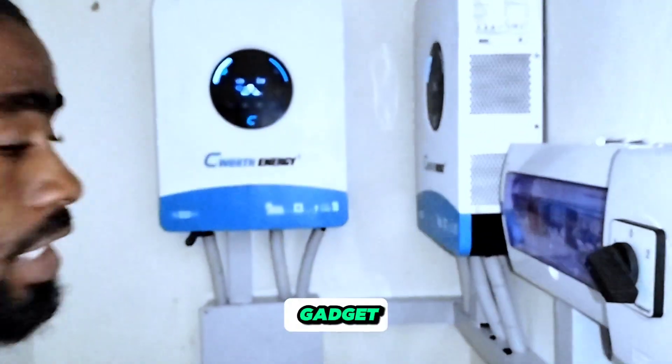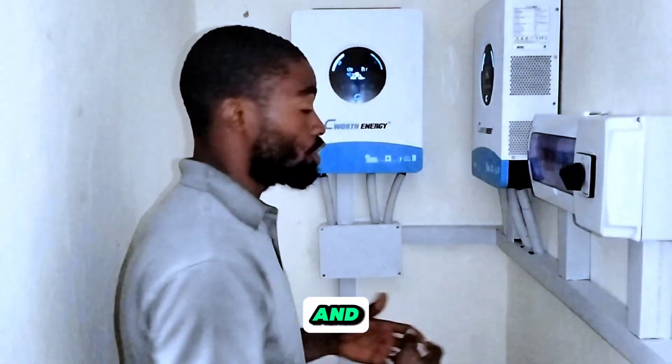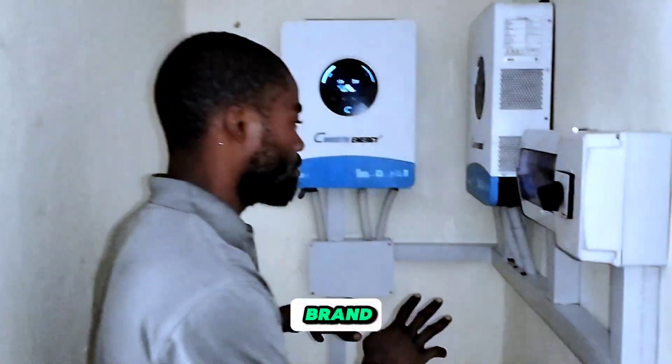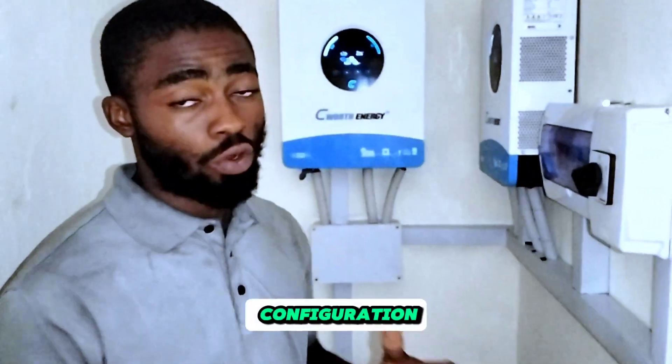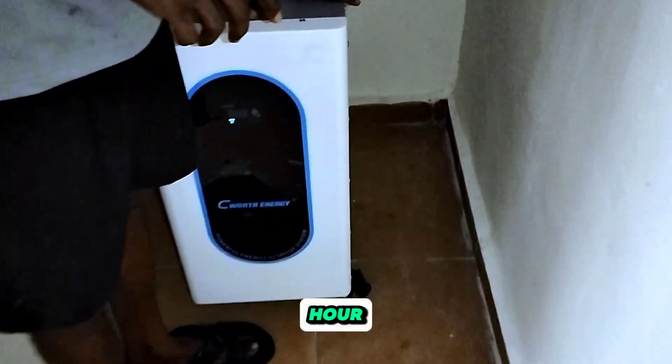These are not new gadgets — not a new brand. I've been using this brand and some of you already know this brand. But I have some really good things to say about this brand because we just did a new configuration here today. This is a 15 kilowatt hour lithium battery.